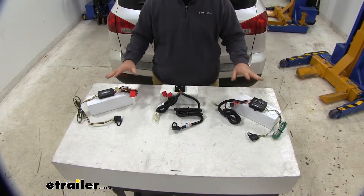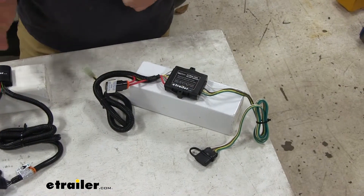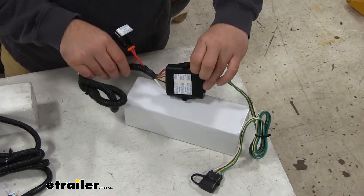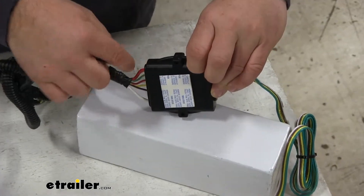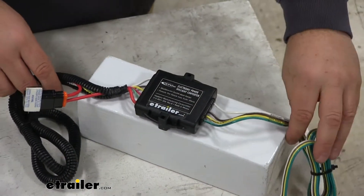If that happens, the wiring harness is shot and you have to get another one. Unlike Curt and Takancho, our Hopkins on the back of the wiring harness box is actually going to tell you what each wire's function is. Takancho and Curt do not give you that.